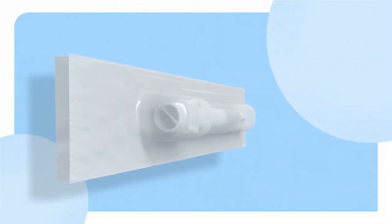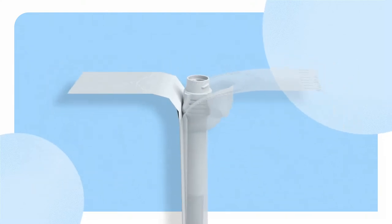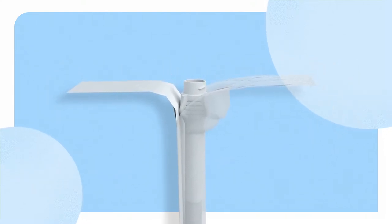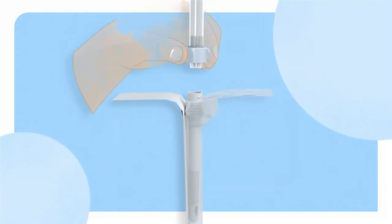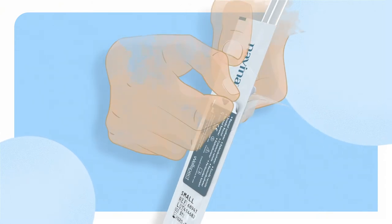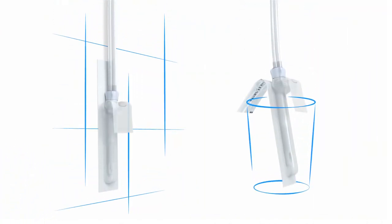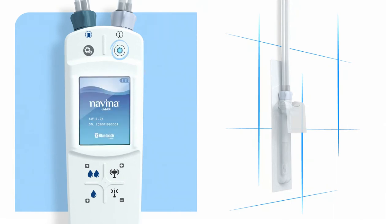To do so, first peel the catheter packaging open two to three centimeters to expose the catheter connection. Don't remove the packaging yet — you'll need it on for a few more steps. Attach the tube with the white connection to the rectal catheter. The packaging can be attached to a vertical surface or placed in a tall glass. Ensure the rectal catheter is within easy reach. Make sure your Novena Smart control unit is turned on.